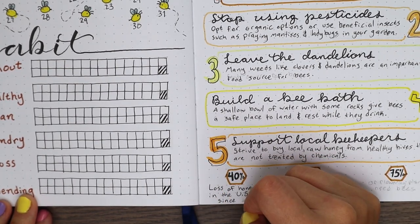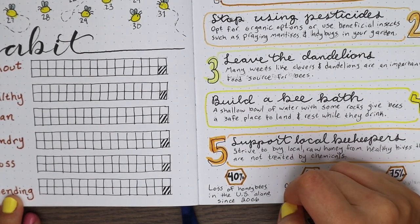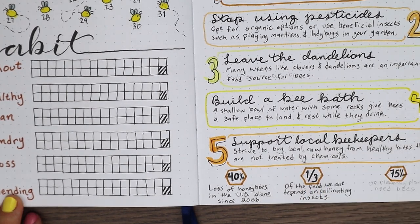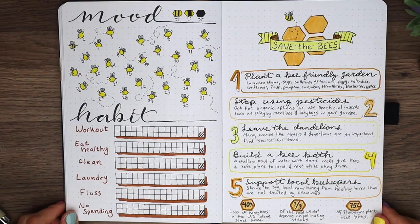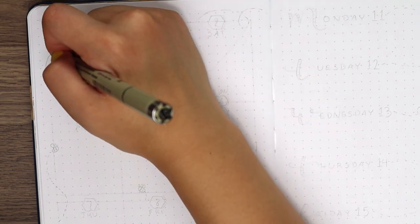Apparently we've lost 40% of honey bees in the United States alone since 2006, while a third of the food we eat depends on pollinating insects, and 75% of flowering plants need bees. I got these numbers from the Greenpeace, Save Our Bees, and Harvest Lane websites. I hope this helped you all realize how important bees are to us.